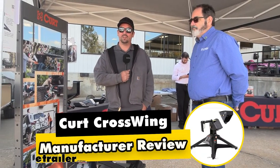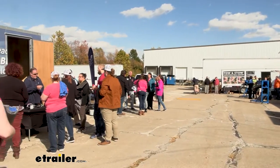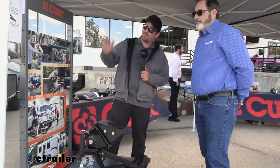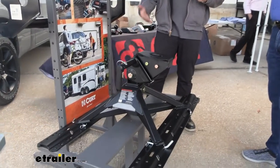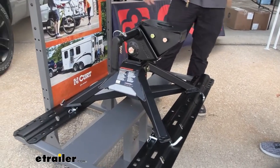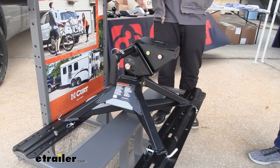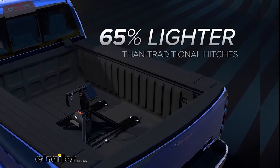Hello neighbors, it's Brad here at E-Trailer. Today we're in the parking lot at E-Trailer for our tow day, where we have some vendors. Today I'm with Keith from Curt, and we've come across the Crosswing fifth wheel. If you have a fifth wheel and you use your truck as a truck — not just towing — you've probably realized they can be very heavy to remove. That's where this Crosswing really fits the bill. So Keith, tell us a little bit about it.